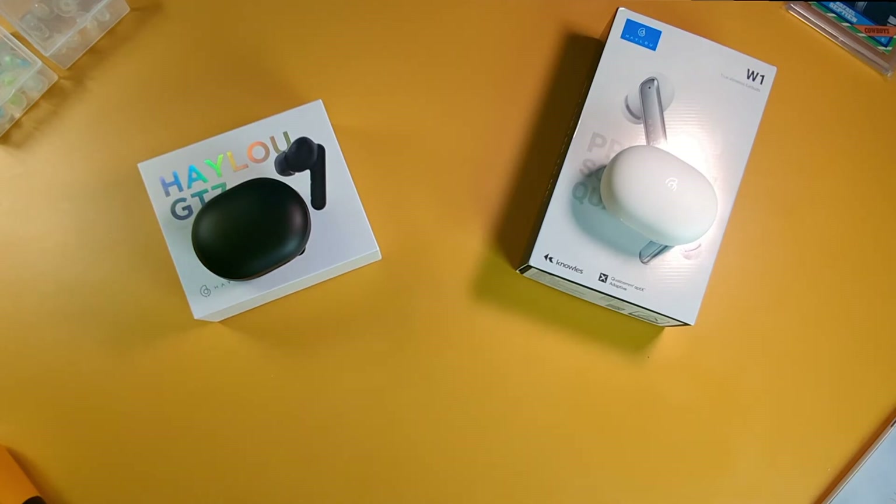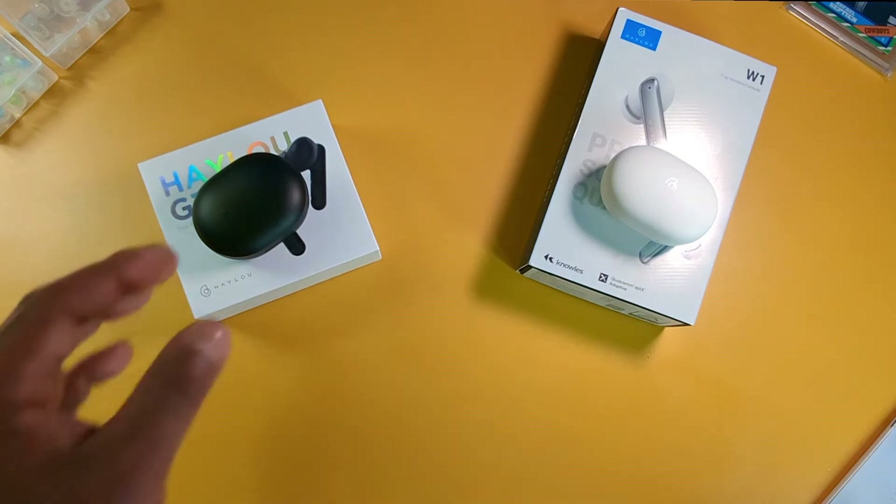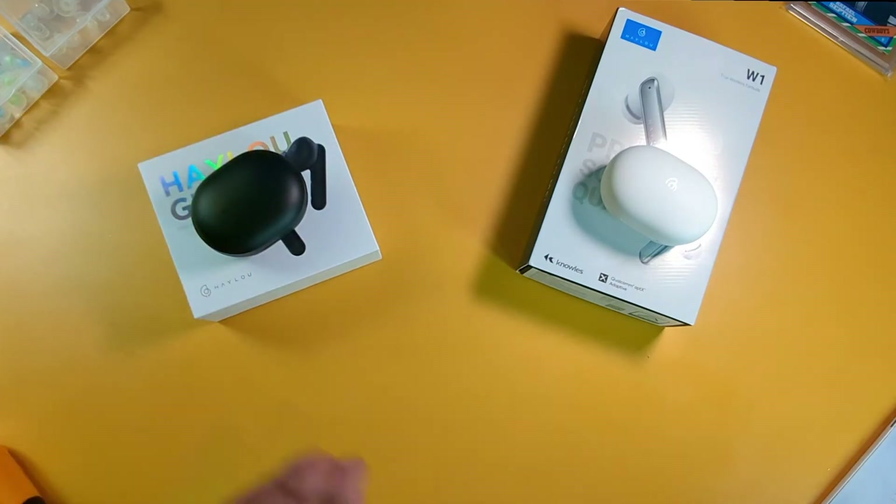They're just pretty simple earbuds. What they also don't have: they don't support wireless charging, they don't have active noise cancellation, and they don't have any type of app support. So that's three more similarities I left out.